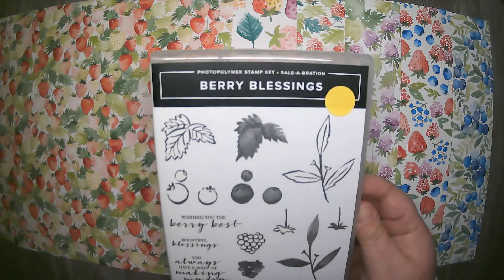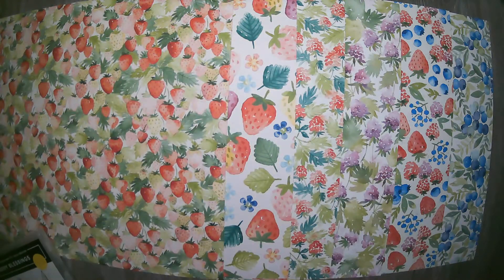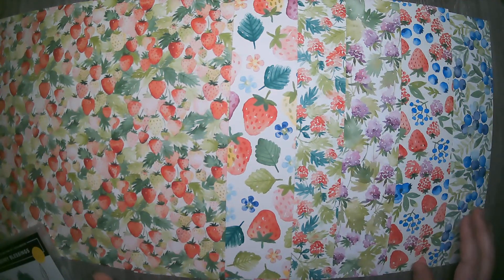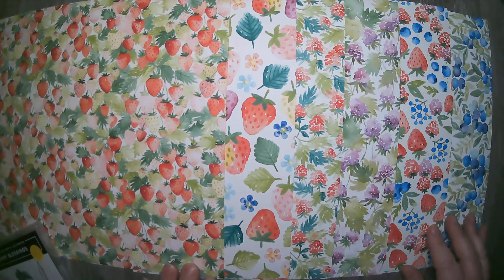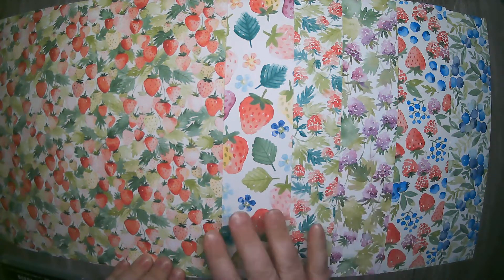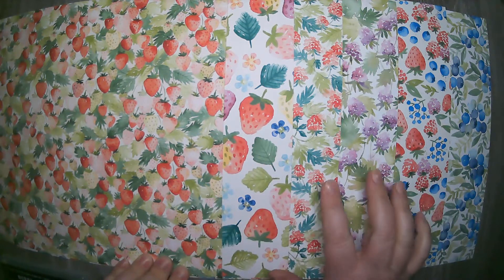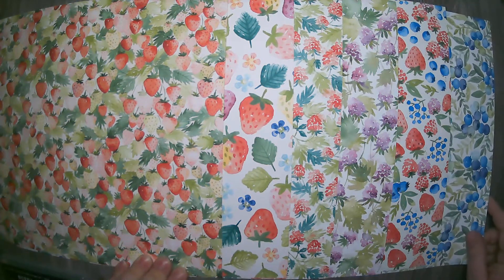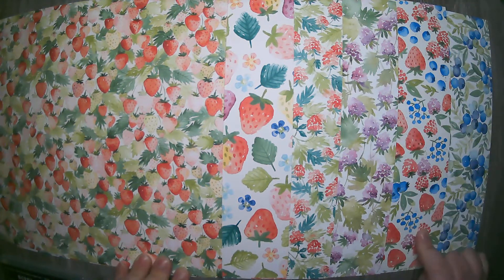It is a set of 13 — it is a photopolymer stamp set. So that, in addition to the paper, would be free with a $100 order. And isn't this paper gorgeous? It coordinates with some of my favorite Stampin' Up colors — bright, bold, cheery colors that I just love, especially during winter. It makes me think spring. You have beautiful strawberry images, a couple of raspberry images, and some blueberry images that are really pretty as well.